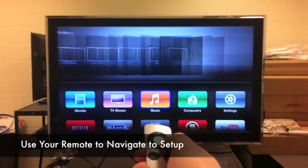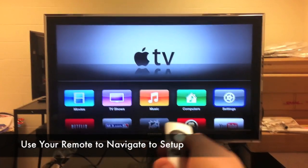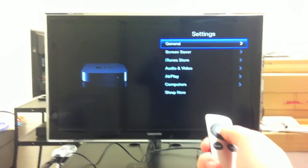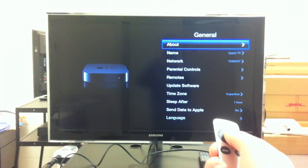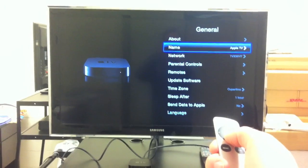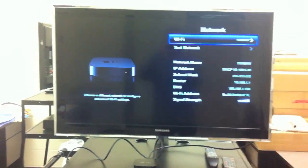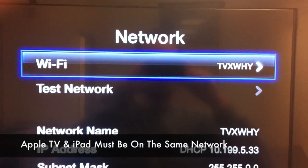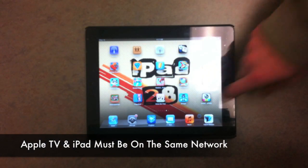Be sure to click the source button and attempt to change your television or projector to the appropriate input. If you selected the correct source you should be able to navigate to your settings using the remote on your Apple TV, then click on general and check to ensure that the network you're connected to is our school curriculum network, the TVX network.